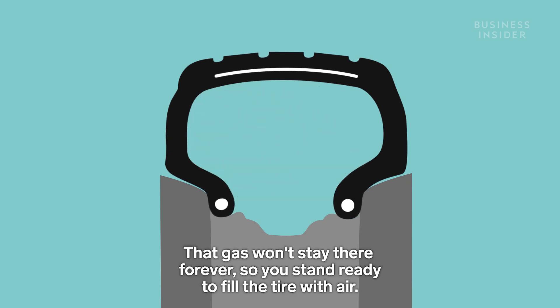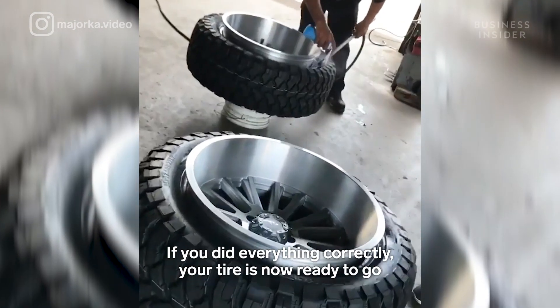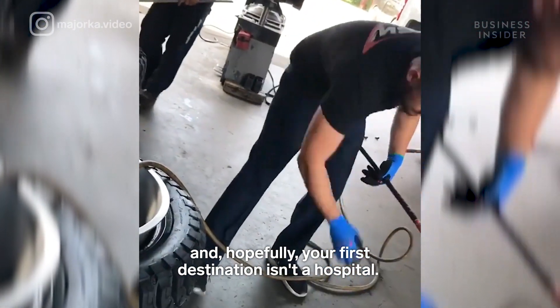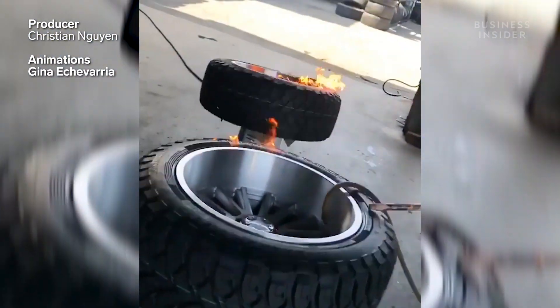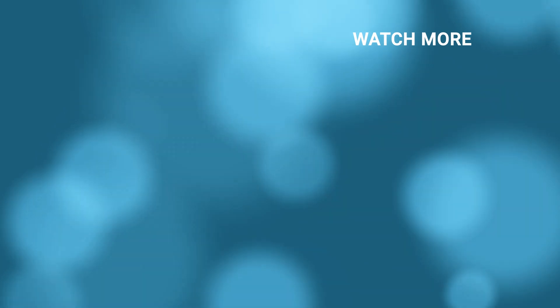That gas won't stay there forever, so you stand ready to fill the tire with air. If you did everything correctly, your tire is now ready to go — and hopefully, your first destination is a hospital.